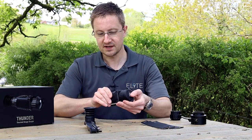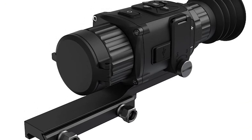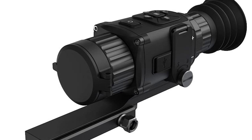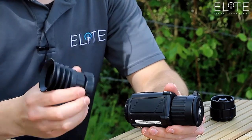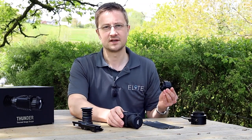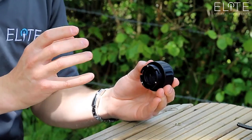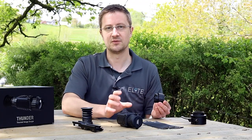On this side, these are the components that you need to use it as a rifle scope — you've got your Picatinny rail and your lens system which includes the magnification. And then on this side, we've got the clip-on lens. This basically removes the magnification and prepares it to allow you to focus an optical scope onto the screen of the thermal unit.